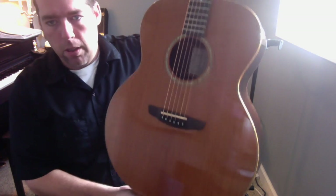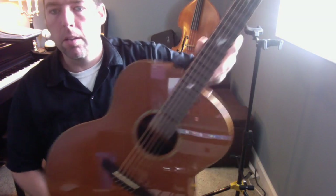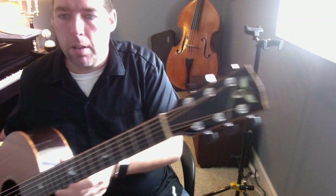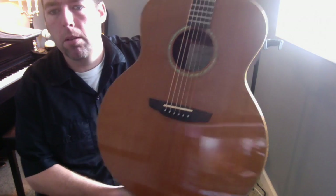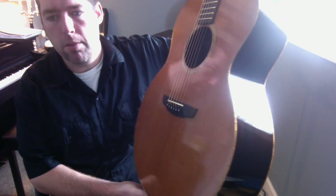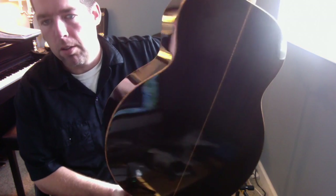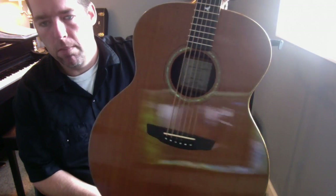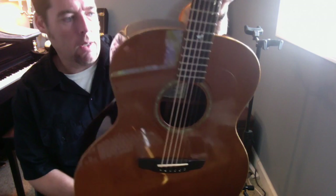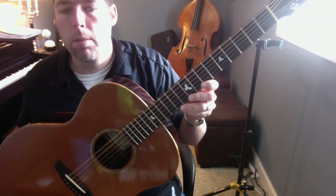This one here is an older Goodall Jumbo from about 2003, but it's a fairly rare model in that it was built with a redwood top — I'm not sure that he did a lot of redwood topped jumbos over the years — but it has koa binding and Indian rosewood back and sides, and it's just got a huge thunderous sound that sounds incredible with either your fingers or with a pick.